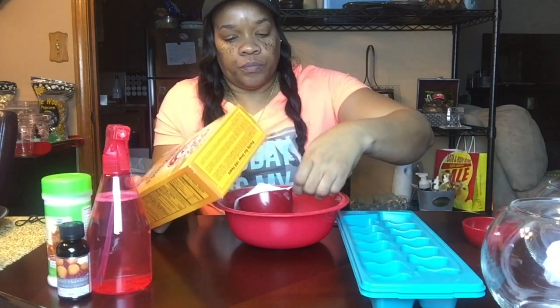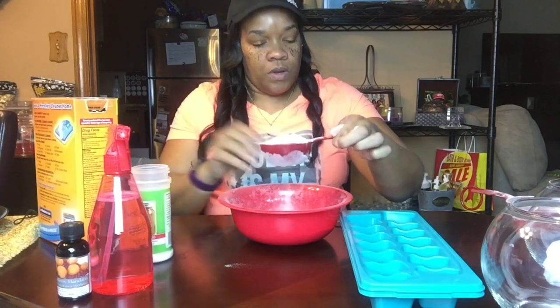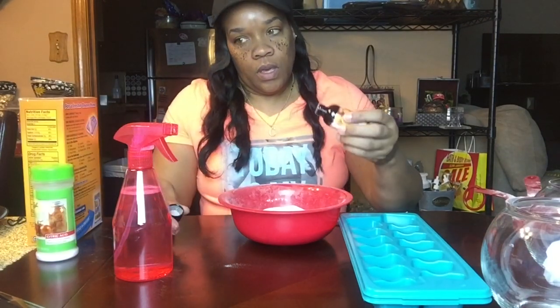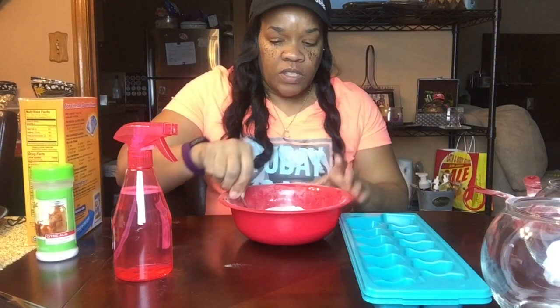First you're going to need a cup and a half of baking soda and half a cup of citric acid. You're going to mix those together in a bowl and then put your drops in there — anywhere from 30 to 40 drops depending on what you want. Then just mix that together well.